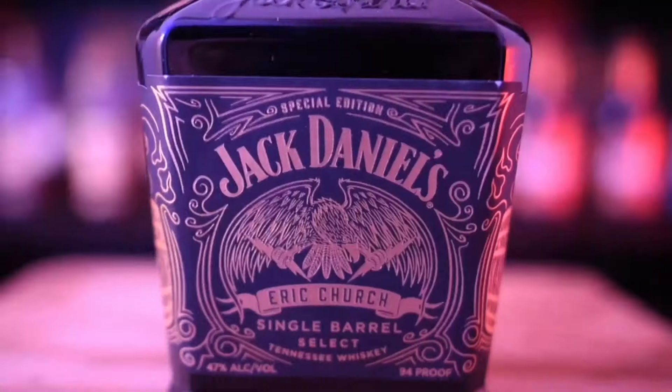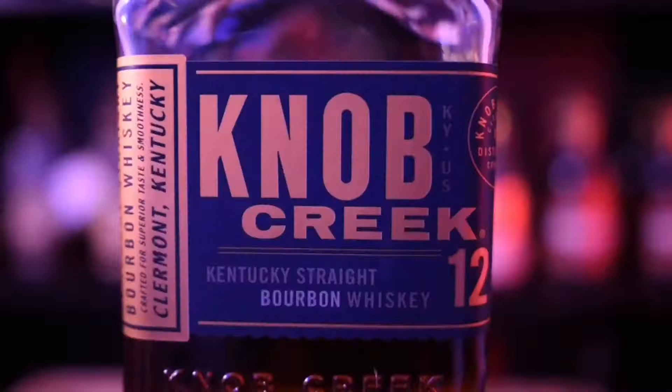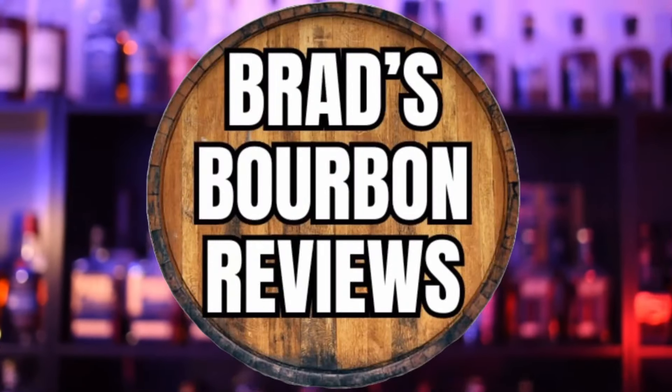Which is the best of the Whiskey Row Series? Hello everyone, welcome or welcome back to Brad's Bourbon Reviews. I'm Brad and today, as you can see, I have the entire — as of the date of this recording — Whiskey Row Series.